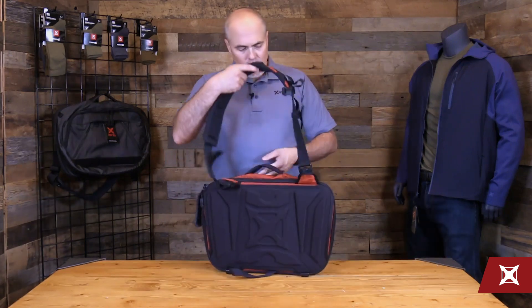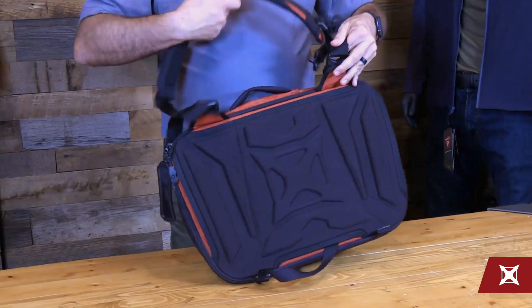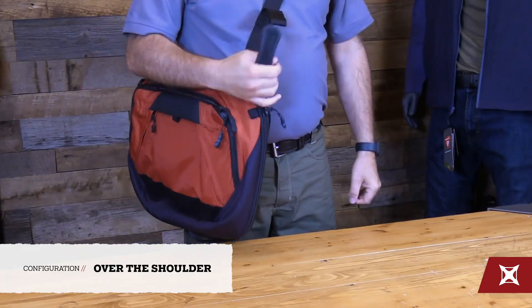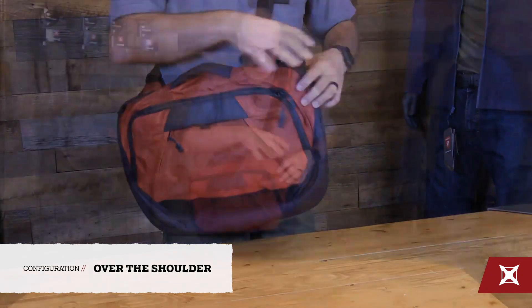Hello, it's Denny with Vertex. Today we're going to take a look at the carry options setups for the Dead Letter Sling. The first setup is the strap configuration with both clips into the back like this. This allows you to run it as an over-the-shoulder bag and have access to your weapon or medical, or whatever you might have that way.